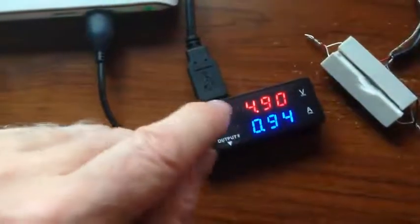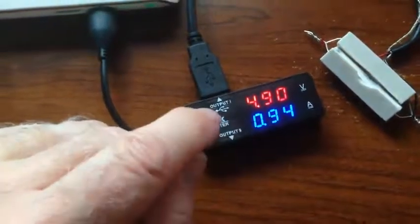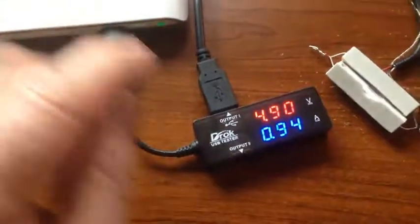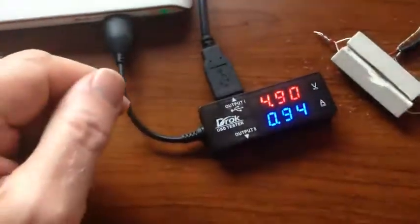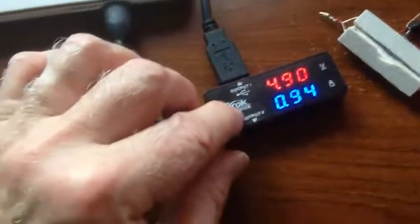Here's what the meter tells you. The truth is that it's 4.9 volts and 0.94 amps. So it's not quite 5 volts, but still that's pretty good. Now that's one readout of the meter.